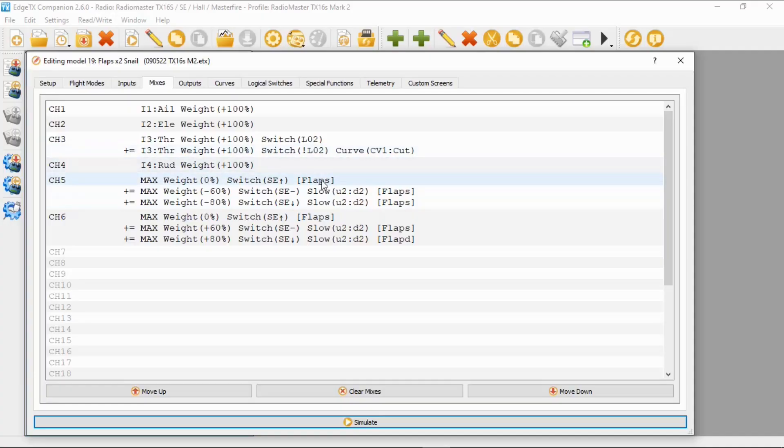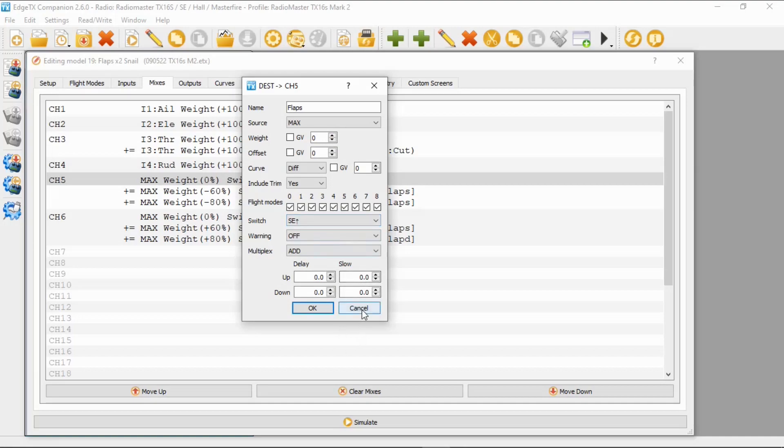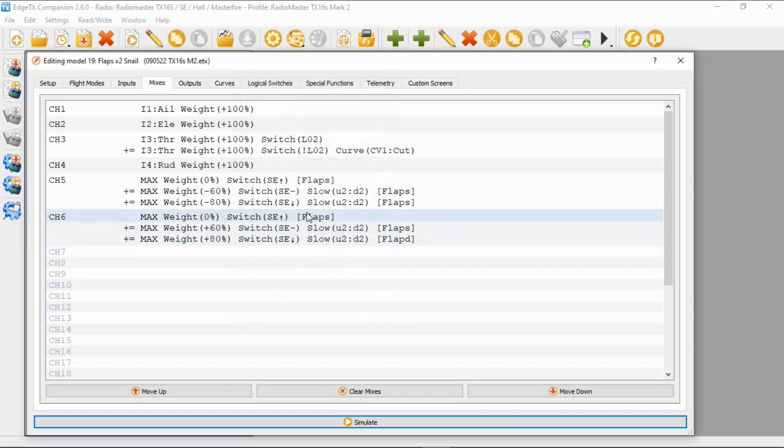Back on the computer: the first line I've named 'Flaps' and we're going to use the source Max. Everything else will be zero figures, and with switch SE in the four position. Then we add a second line called 'Flaps Max' — the weight is minus 60, switch SE in the middle position. You can see we've got the delay or slow setting: I've put two seconds for both up and down.